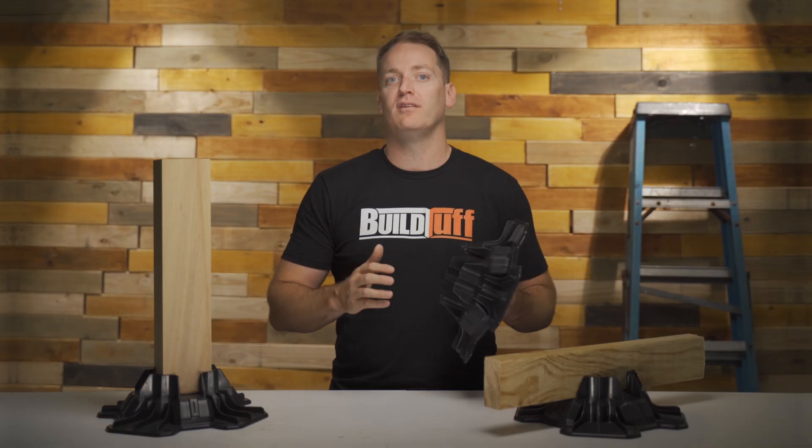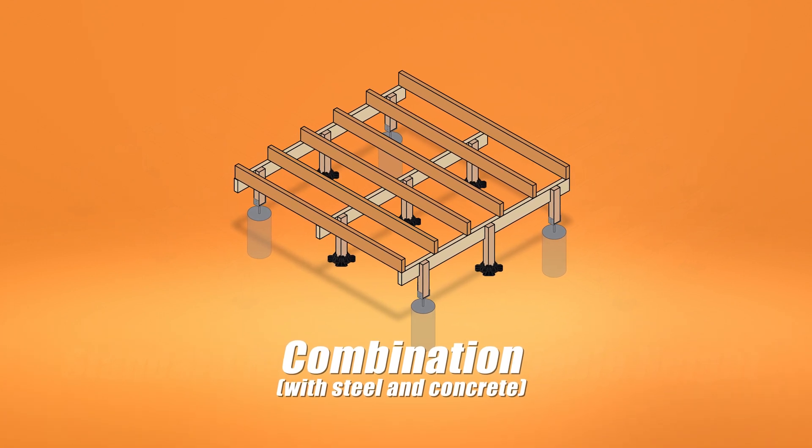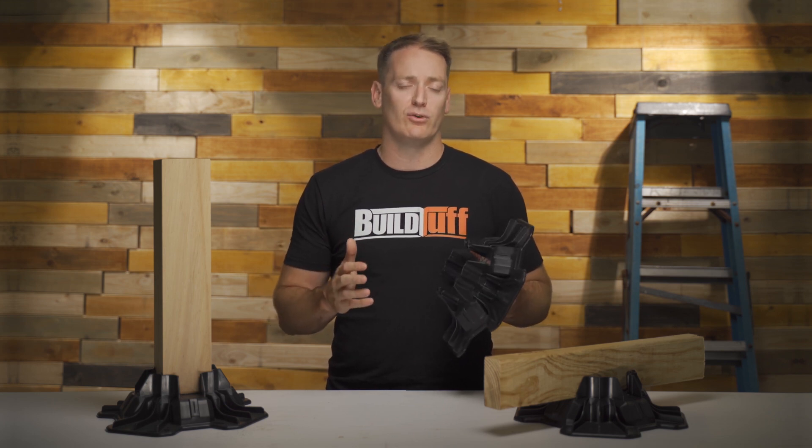Another benefit of Tough Block is it can be used in conjunction with concrete and steel footers, so you can save on install time by using it as an intermediate support. This hybrid method is great for high wind load areas and if you're worried about shifting soil. Available at all good hardware stores Australia-wide, you can learn more about this product and get a step-by-step install guide by going to BillTough.com.au.